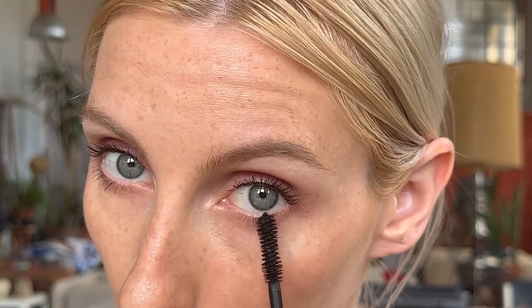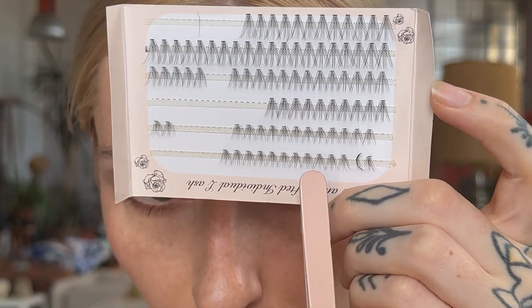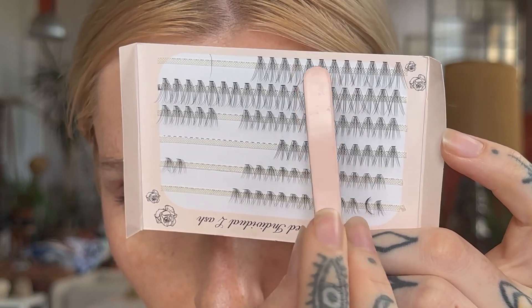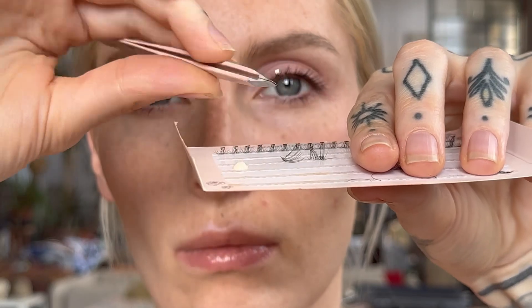I apply mascara on the top and bottom lashes. The lengths of these individual eyelashes differ — the ones on top are longer, the ones in the middle are medium, and the ones at the bottom are shorter. I start with the long ones and concentrate them right on the edge of the outer corner of the eyelash.